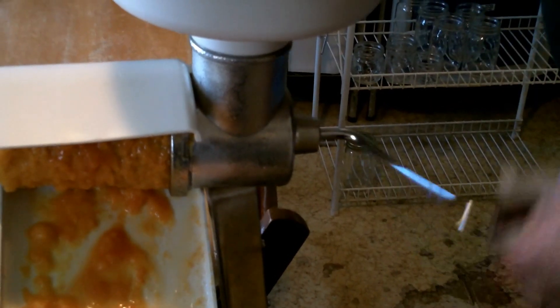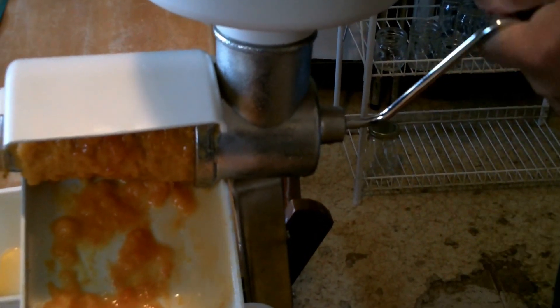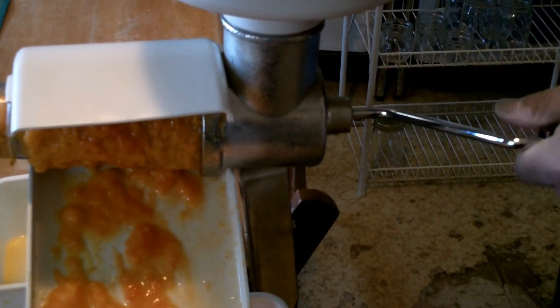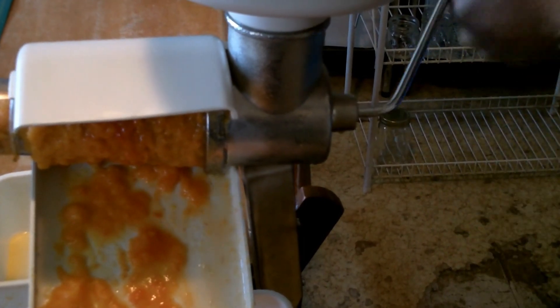I have a barrel composter — it composts seeds and weeds and gets really hot in the summertime. You know, I'm a gunsmith and I'm pretty familiar with machinery, and right now I'm thinking this is pretty physically demanding. I think I'm going to make a mount and motorize it.